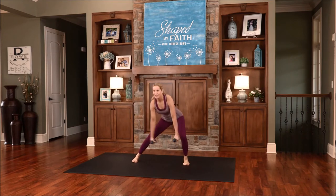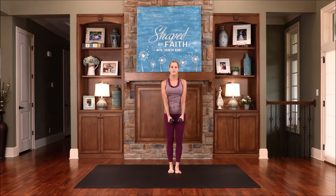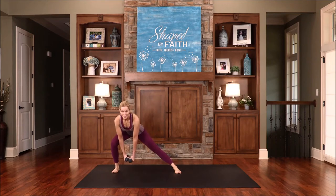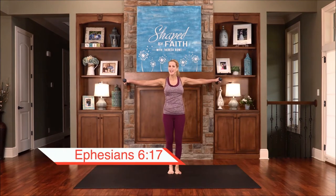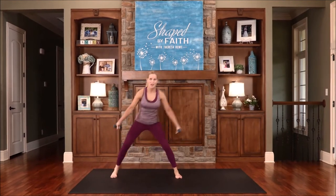One more. Very nice. Now let's go to the opposite side. Arms in front, step out, lunge, and then come up. Lower down, sit down and sit back. Put on salvation as your helmet, and take the sword of the Spirit, which is the Word of God.